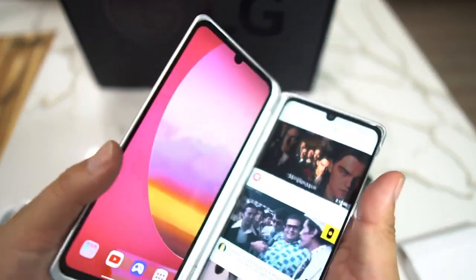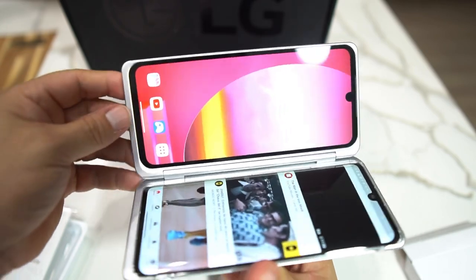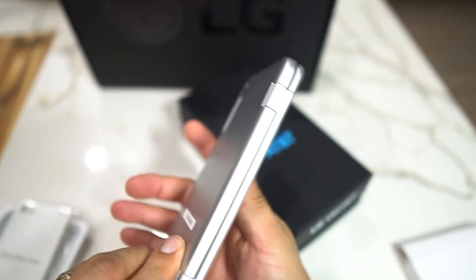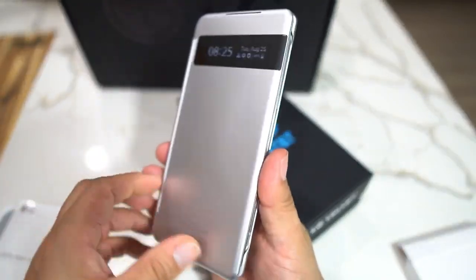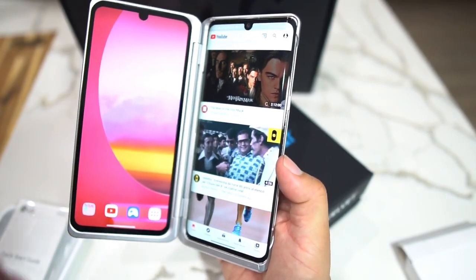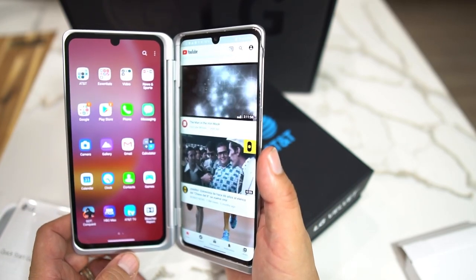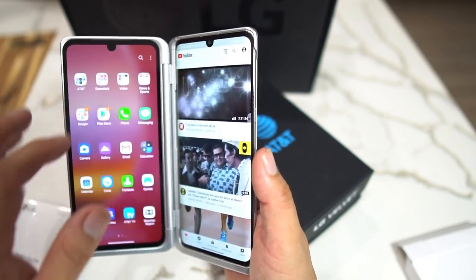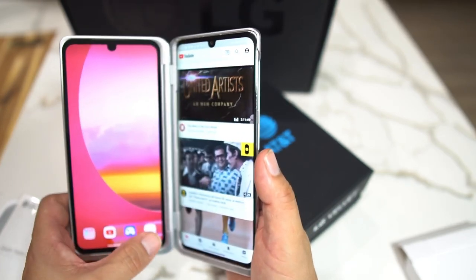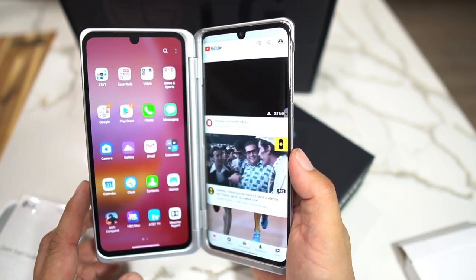Watching videos this way is great. I think the LG V60 is a little bigger — this seems a little more comfortable to use and hold. I've never had the V60, but this seems a little more slick, a little more elegant. The V60 looks a little more rugged where this is more elegant.